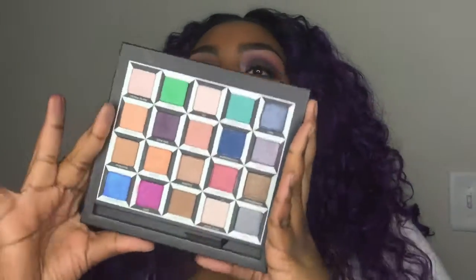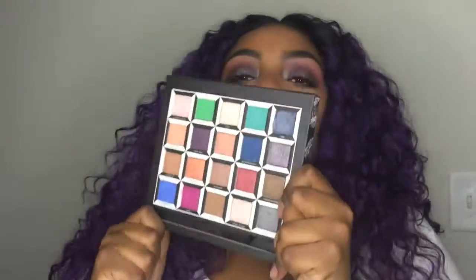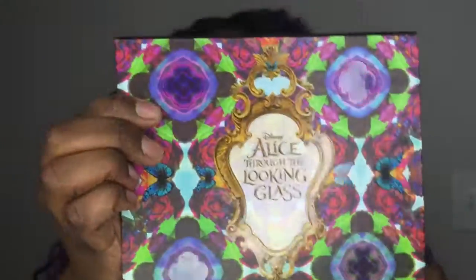Oh my god, I just love this palette. It's so light. Go get it, please. Go get this bad boy.